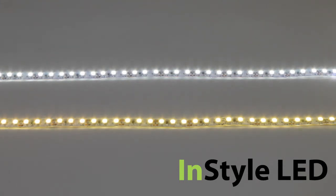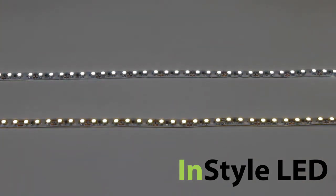All of our LED tapes can be fully dimmed via triac mains dimming, DMX, 0-10V, or DALI.